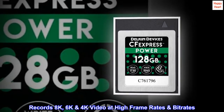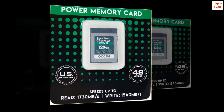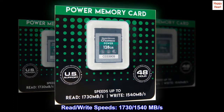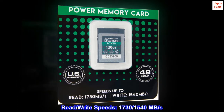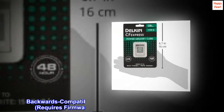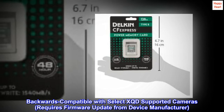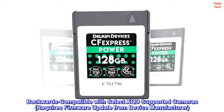Records 8K, 6K, and 4K video at high frame rates and bit rates. Raw continuous burst ready. Read/write speeds: 1730/1540 MB/s. Backwards compatible with select XQD-supported cameras; requires firmware update from device manufacturer.